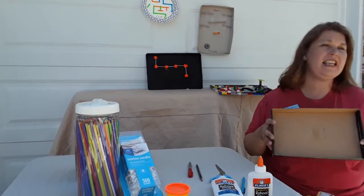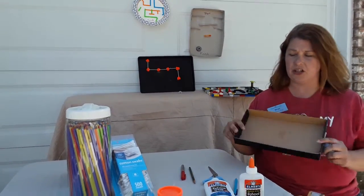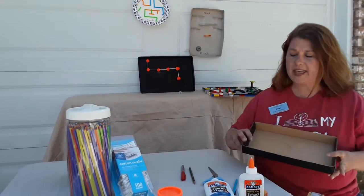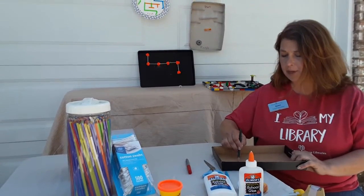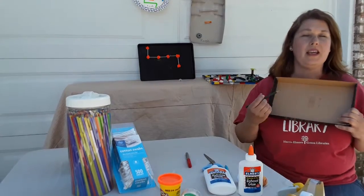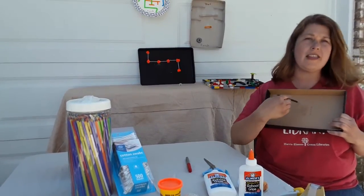The next step is you're going to need to come up with a plan. Take a few minutes to figure out what kind of plan you want. You're going to want to draw out your plan on your paper plate or whatever it might be. Once you have a route that you want to go, you can draw that out.